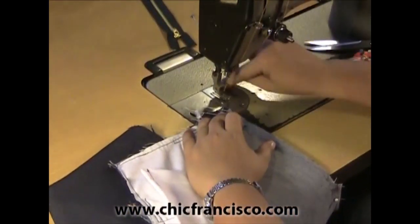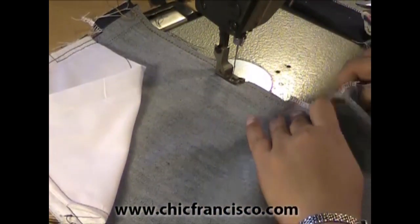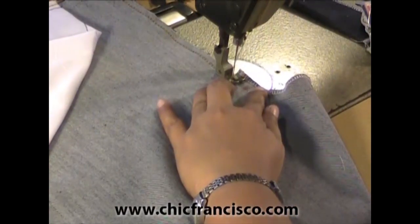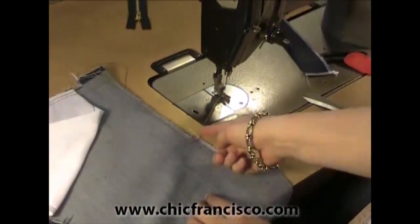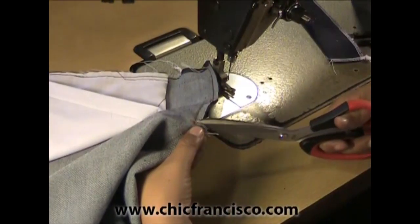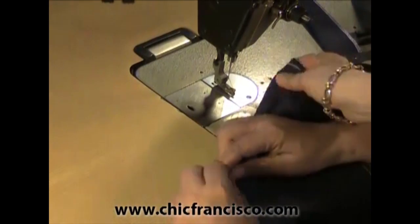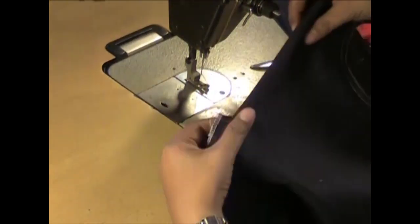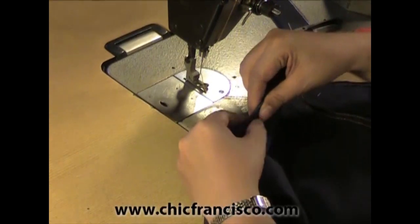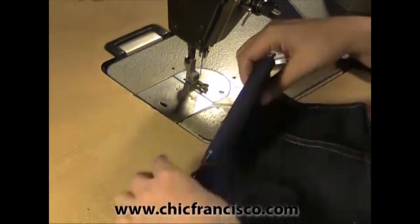We will sew this together. We end on the 6.5 or 16.5 centimeter mark with the needle inside the pants fabric and raise the presser foot. Start sewing straight until the edge of the fabric. Then at the corner, we will snip the corner part. We turn the placket inwards — we're pinning the reverse L. We're pinning the placket and the seam of the center front together.